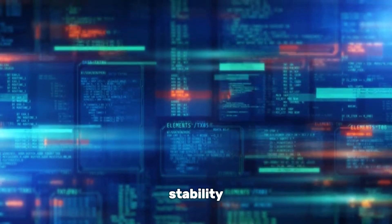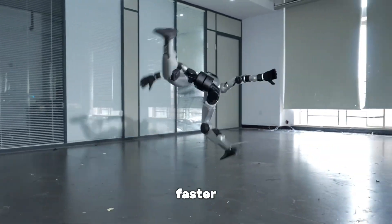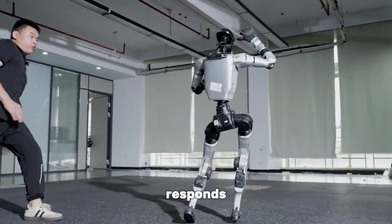Inside, it's running stability algorithms that constantly calculate posture in real time. Think of it like having reflexes faster than a human nervous system. While we take a fraction of a second to react when tripping, the G1 responds almost instantly.